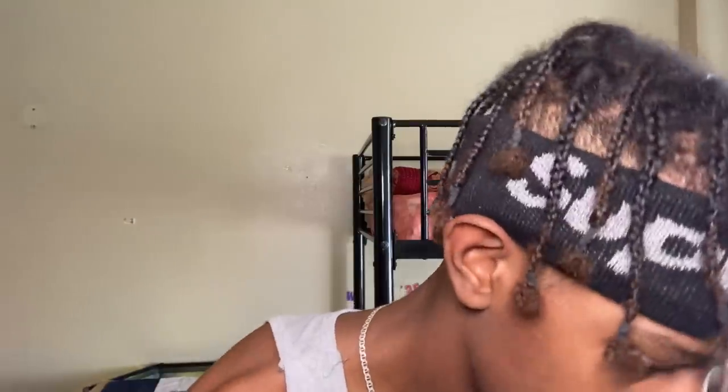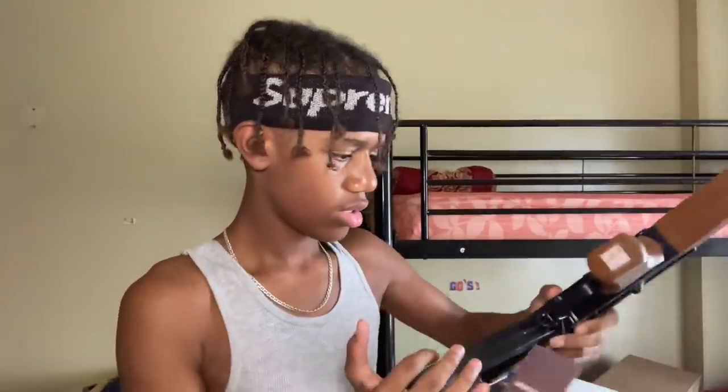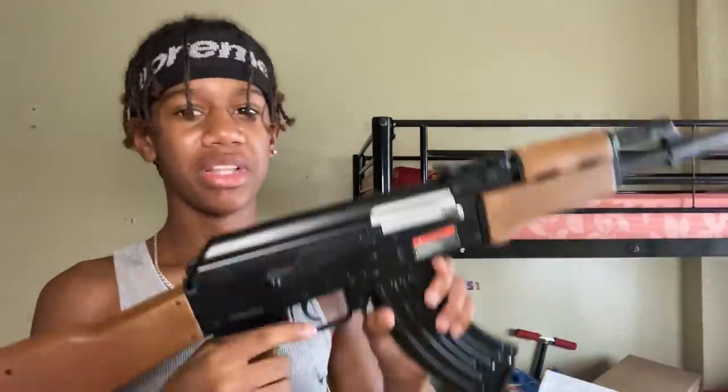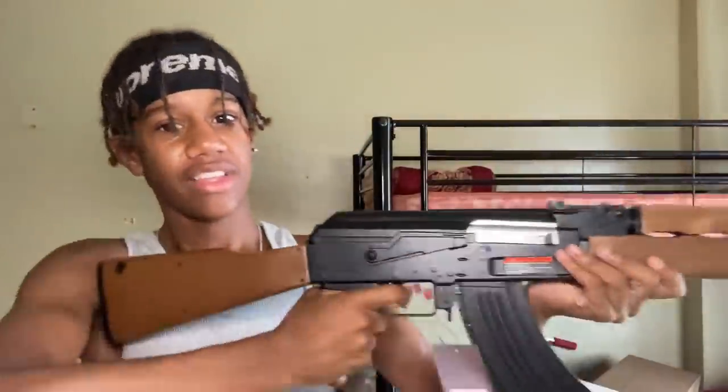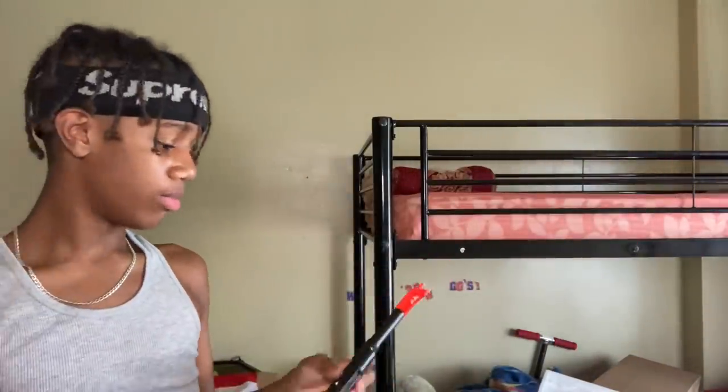I'm about to go get a screwdriver. Y'all stay tuned until I find one because I'm about to open this gun. Actually, first let me put the mag and everything on there real quick. This mag is huge — this is my biggest mag. I know you guys get mad when I separate the videos, but I'm going to do a separate video on this — it's going to be a review with me shooting and everything. I have two more BB gun unboxing videos already recorded that I still haven't uploaded. I have so much coming in. After that, I'm going to do an update on my new collection because I have way more airsoft guns.